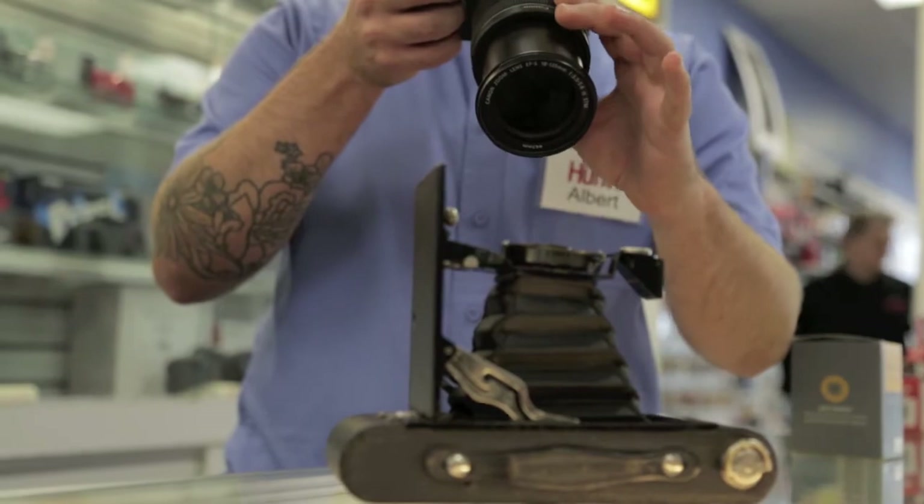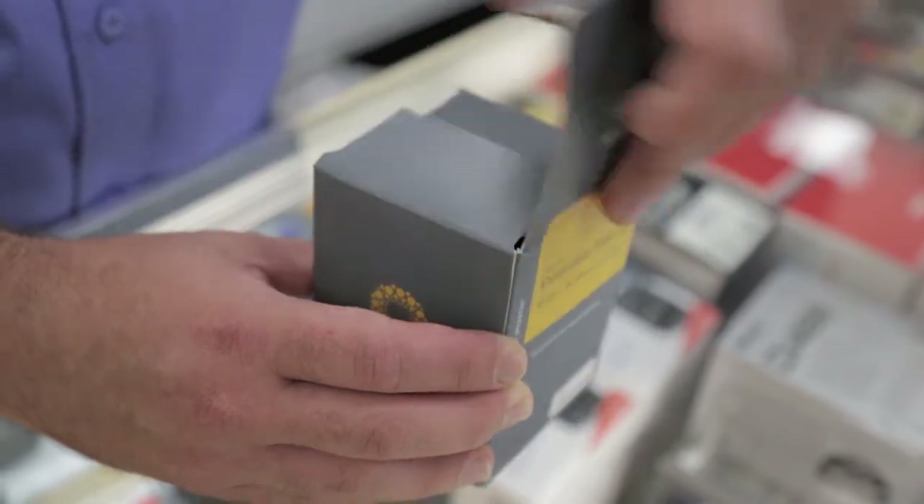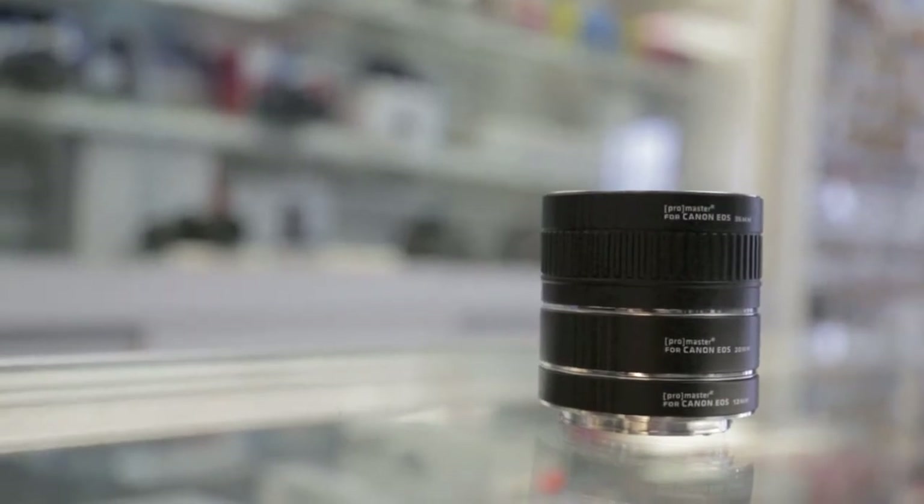When using a normal kit lens you can see its limitations when trying to fill the frame with your subject. When using these tubes, you can use one or two or all three at the same time to give a variety of results.